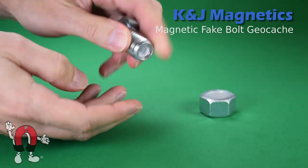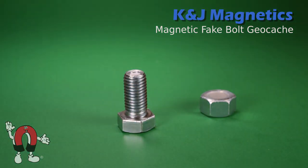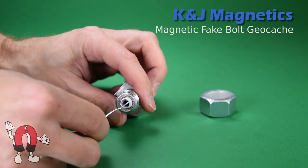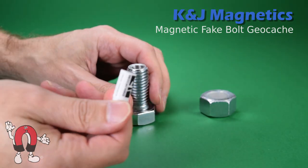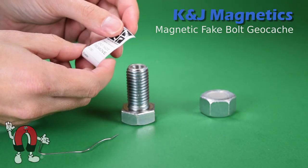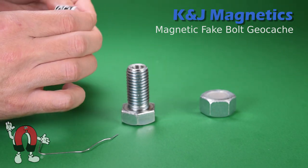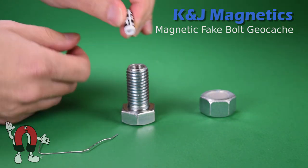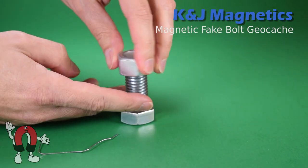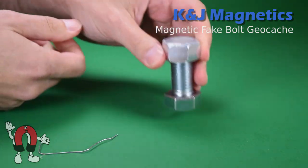Inside the bolt, it's drilled out to hold a paper log. It's a little hard to get out, but it holds a micro-sized geocaching log. Screw the nut back on and the silicone makes a watertight seal with the end of the bolt, hopefully keeping the log dry.